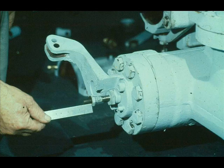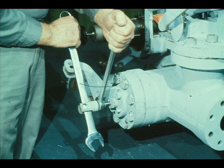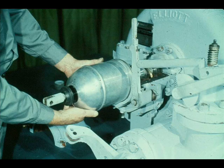Replace the jam nut in its original position on the constant speed governor valve stem. Then measure from the face of the jam nut to the end of the stem to ensure that the position is the same as that recorded during disassembly. Now screw the connection onto the stem and seat it against the jam nut. Secure it by tightening the connection against the jam nut. The governor hood is replaced by simply sliding it over the stem and positioning it in the groove in the bearing housing.